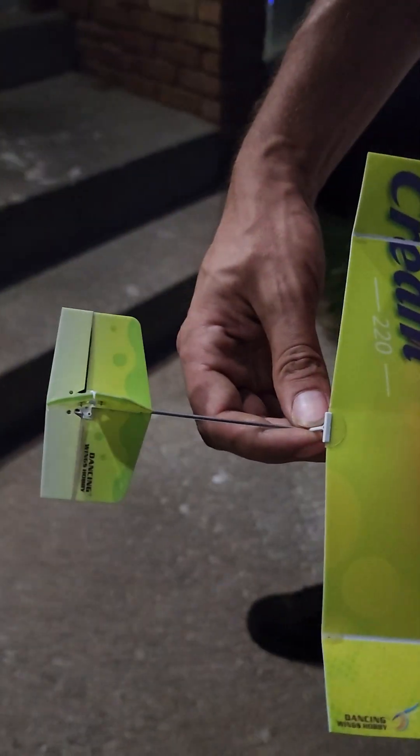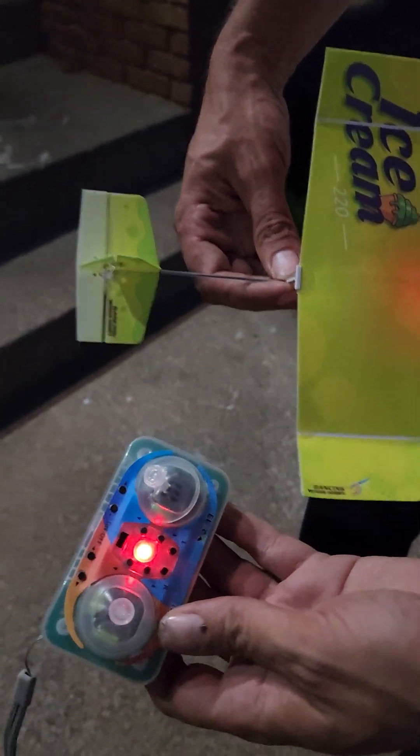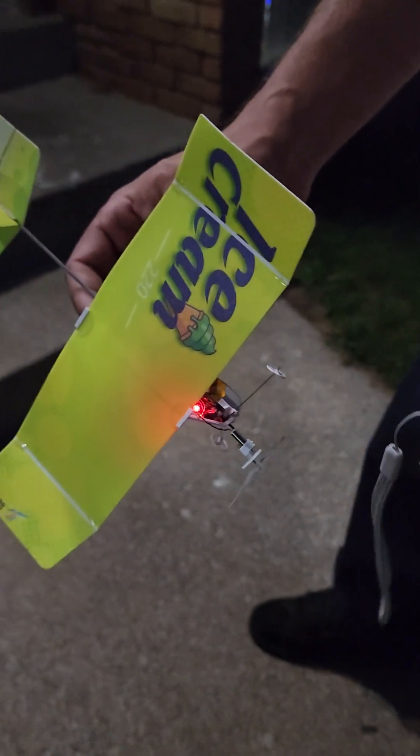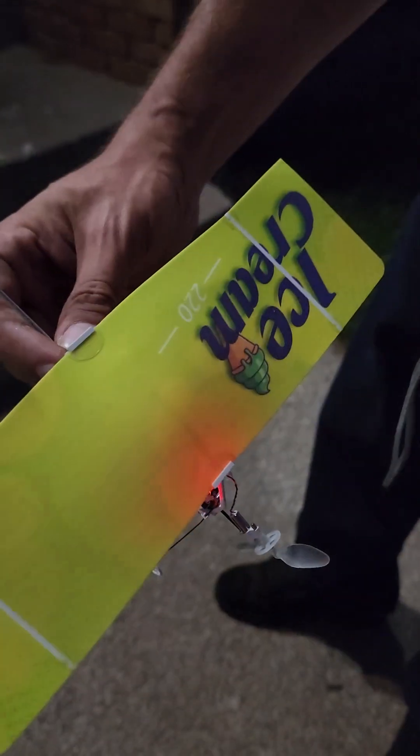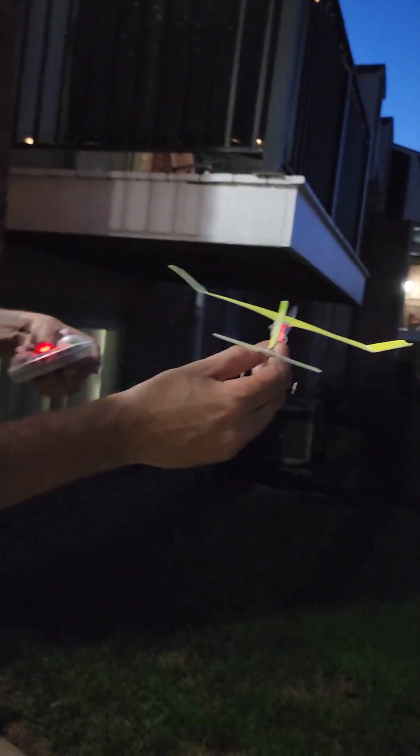Alright, I've got here the Dancing Wings Ice Cream — it's like a little $80 airplane. It uses electromagnetic servos, so there are no control rods or anything, just a little dinky one-cell battery. I literally got it hanging. We're gonna give her a flight, let's go.